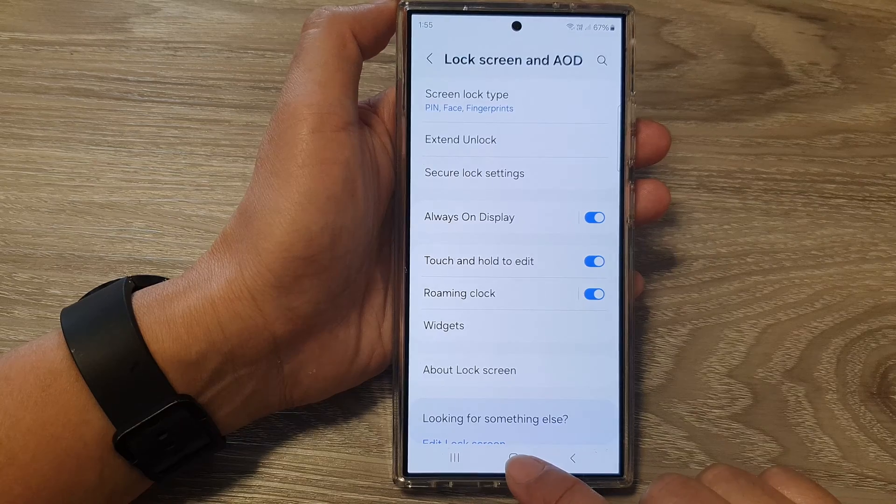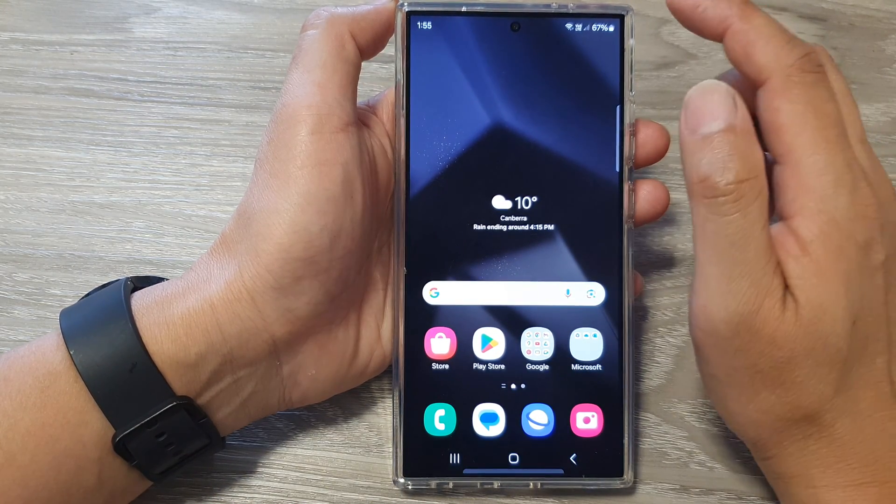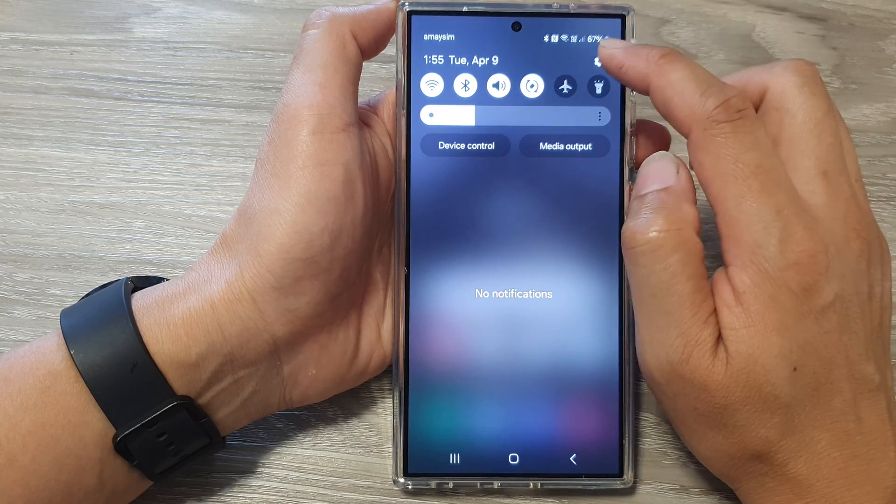First, tap on the home button to go back to the home screen. From the home screen, swipe down at the top, then tap on the settings icon.